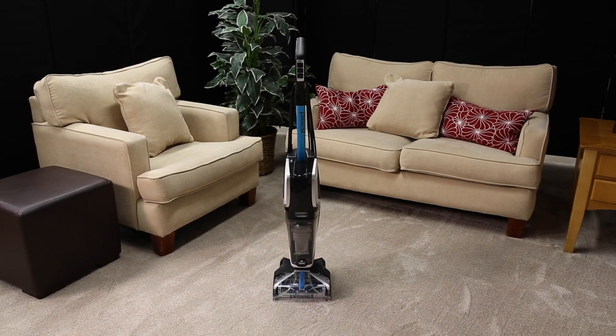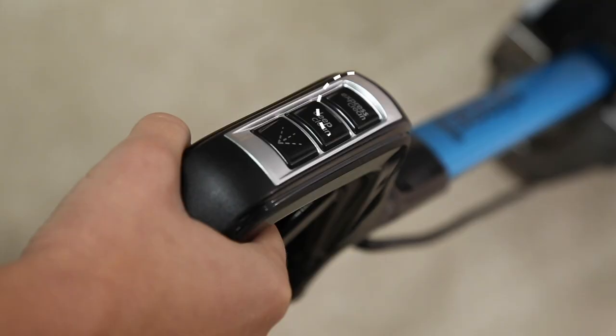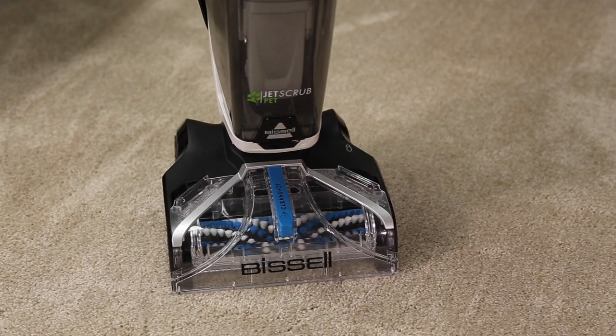Your Jet Scrub Pet has two cleaning modes. Express Clean Mode gives you a lighter clean that dries in about 30 minutes. It's great for quickly cleaning up stains.